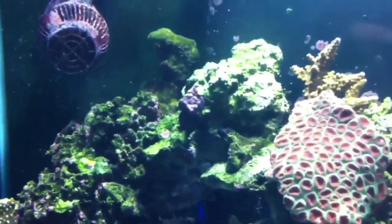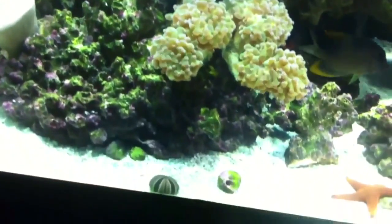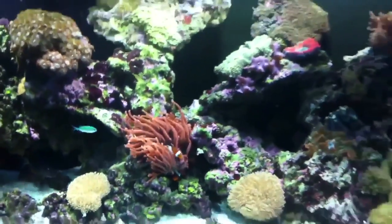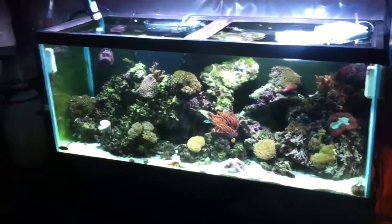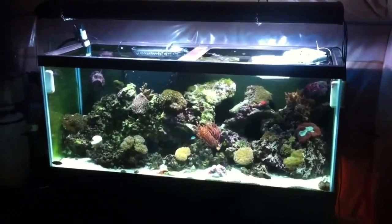I picked up the Fiji live rock at my local fish store for approximately six dollars a pound. At six dollars per pound for 80 pounds of live rock, that's $480 worth of live rock in this tank. Along with the live rock, we added about 15 to 20 pounds of live sand and crushed coral to the system when we first started.